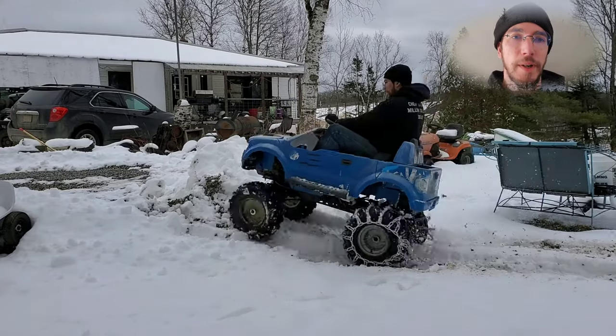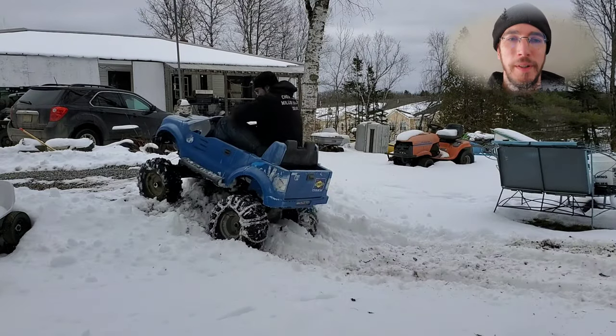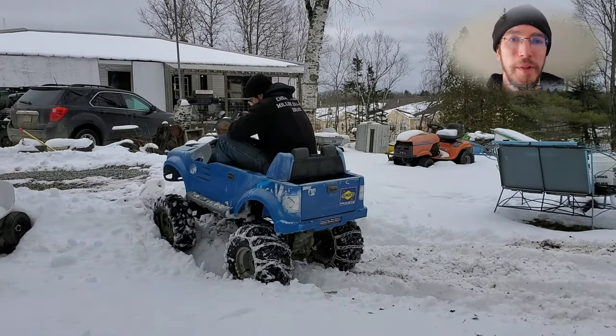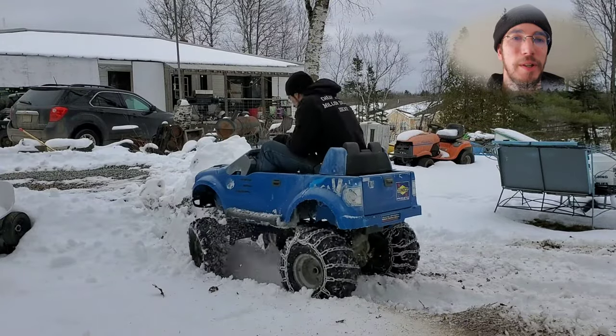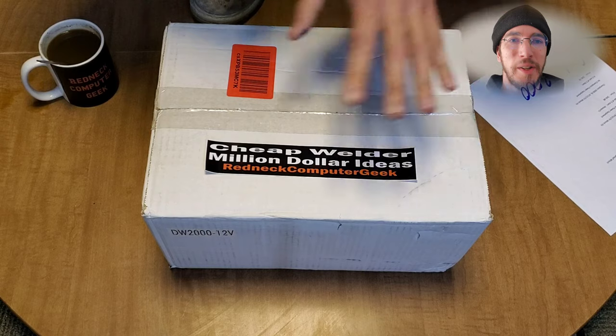Let's be real — eventually every off-road project hits that point where you've got to put a winch on it. I've already got close to around $700 invested in this build, so I really don't want to put a hundred dollar winch on. So I went hunting for the cheapest one possible. Let's take a look at what we ended up picking up.